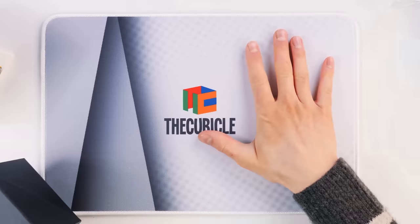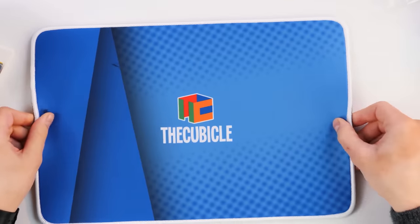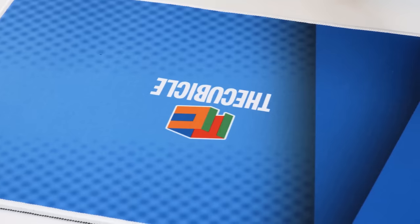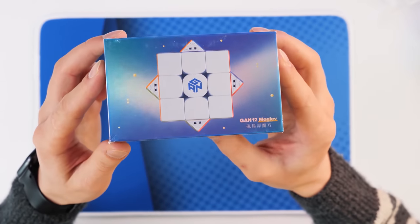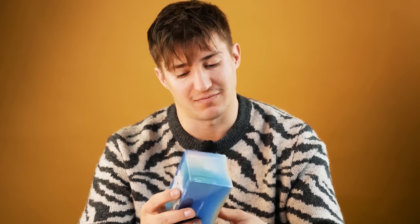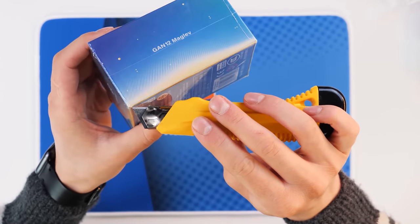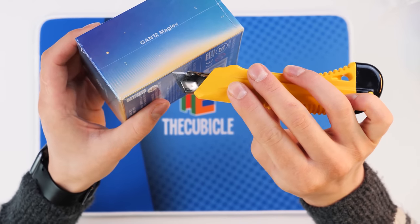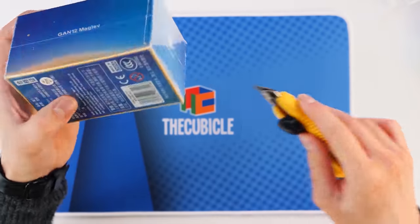I'll change the carpet, because today we have a new background for each cube. In the blue corner — GAN 12 Maglev. This is not only the best, not only modern, but also the most expensive Rubik's cube 3x3 out of all simple puzzles.